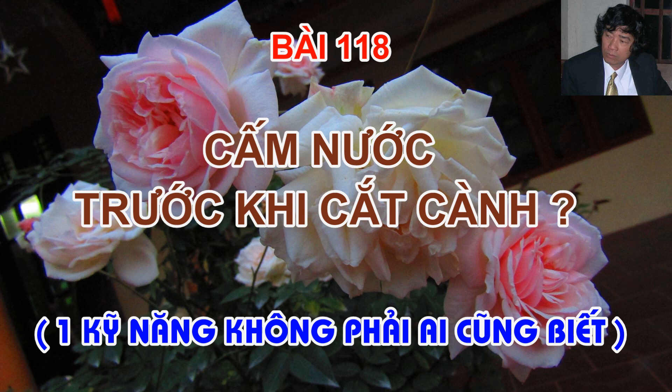Có một kỹ năng mới và rất lạ mà đại đa số các bạn chưa biết làm trước khi cắt cành cho những chậu hoa hồng của mình. Cấm nước trước khi cắt cành là một thủ thuận nhằm tạo cho cây hoa hồng một bản năng phản xạ, bung bật tự nhiên khi bị ức chế, khiến những mầm lộc của những cây cành được cấm nước bật ra rất to và rất khỏe. Thậm chí nếu bạn dùng tốt kỹ năng này còn lái được những cây hay chậu hoa hồng của bạn nở đúng vào những khung thời gian do bạn đã định sẵn.